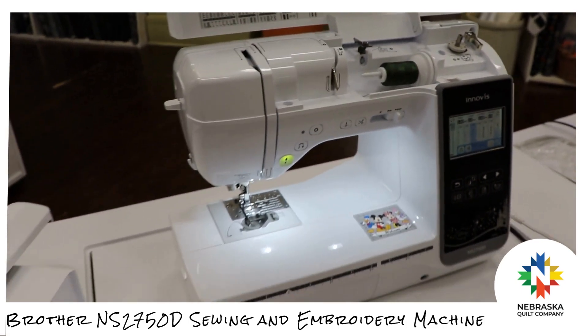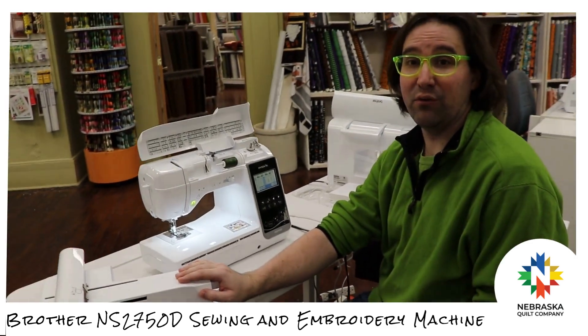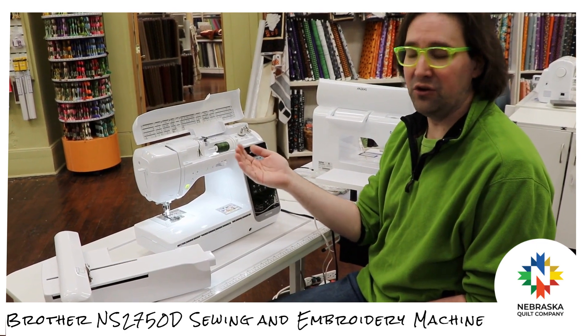You're also going to get the ability to do embroidery up to a 5x7 or a 5x10 embroidery space on this machine, and it is really simple to go from sewing to embroidery.